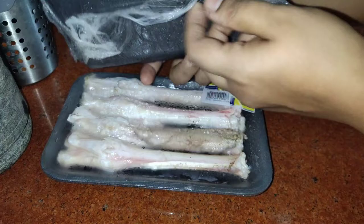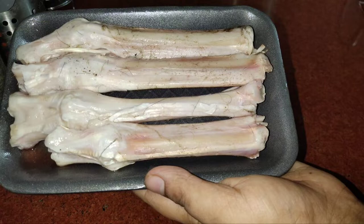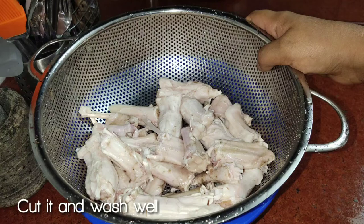The mutton soup is easier to eat. We have to cut it clean, cut it into small pieces, and cut a little piece.